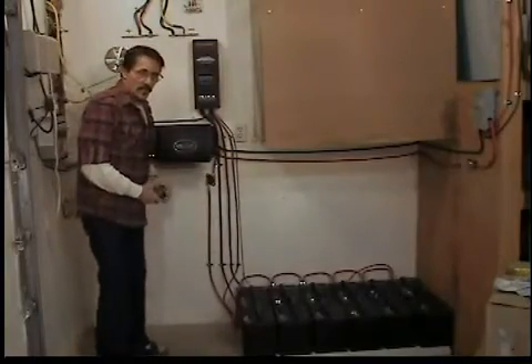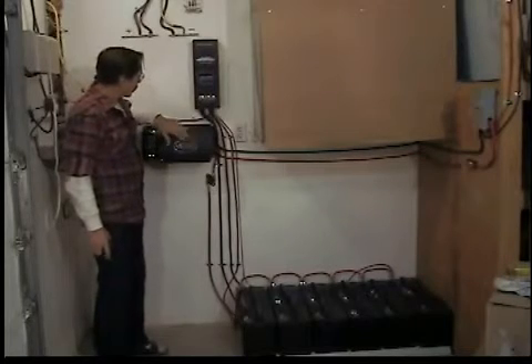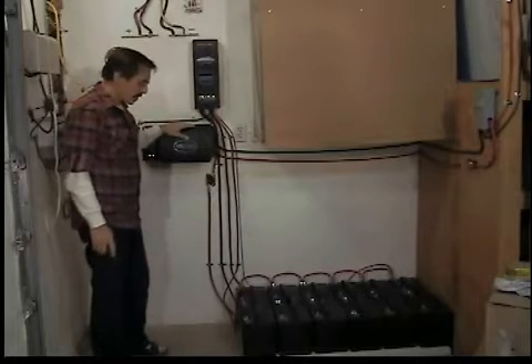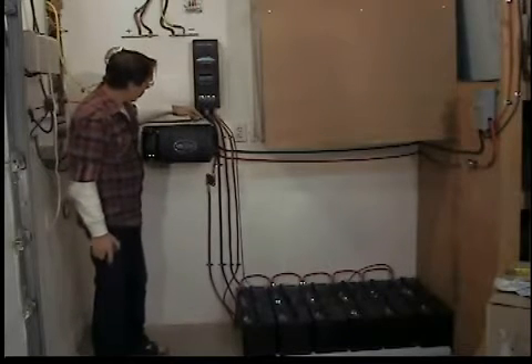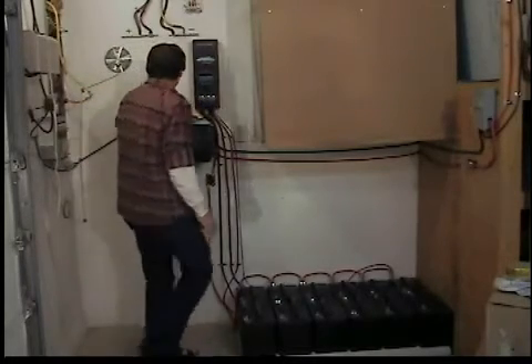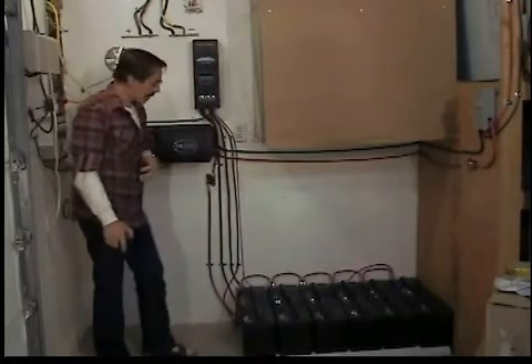Well, that's pretty much it. This is how it looks with the cover on it — that looks pretty sharp. Very heavy system, all made in the USA too. About the last thing to do is connect your ground wires up. There's a ground that goes from the chassis of the inverter charger up to the charge controller, and then it goes on out to a copper ground stake and earth ground.